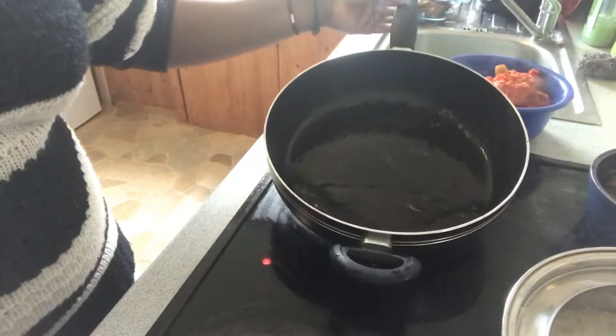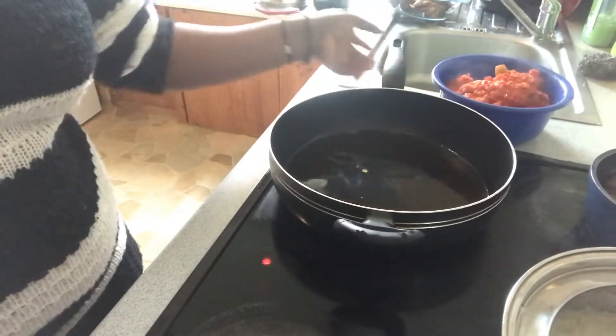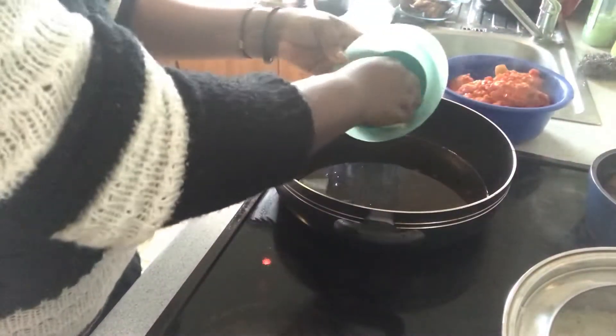I'm starting from here — this is my vegetable oil. I already used this to fry the fish. I'm going to use it again, and I'm just going to add a bit of onion.